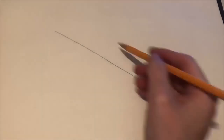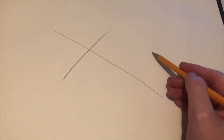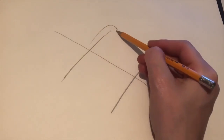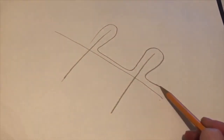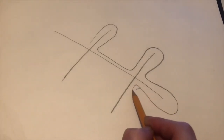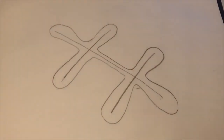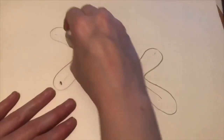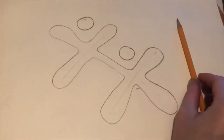So begin by drawing a diagonal line going down your page and two lines that cross through it, and this will make an H shape. You're then going to draw around those lines to make the Boys and Girls Club logo, and then you're going to finish it by drawing two circles. Don't forget to erase those lines in the middle.